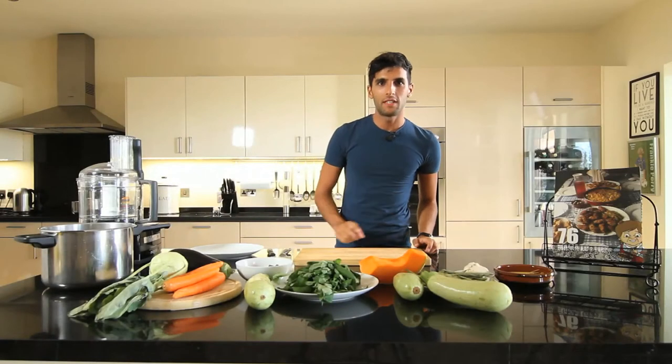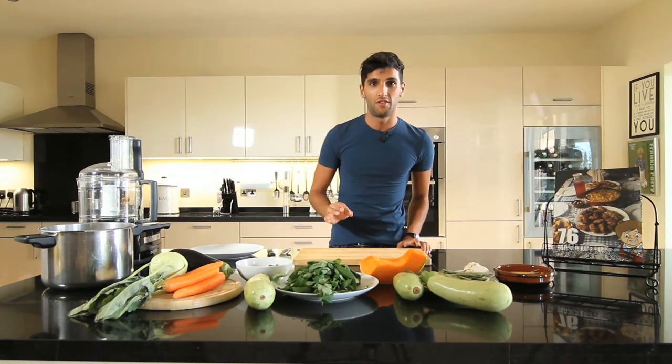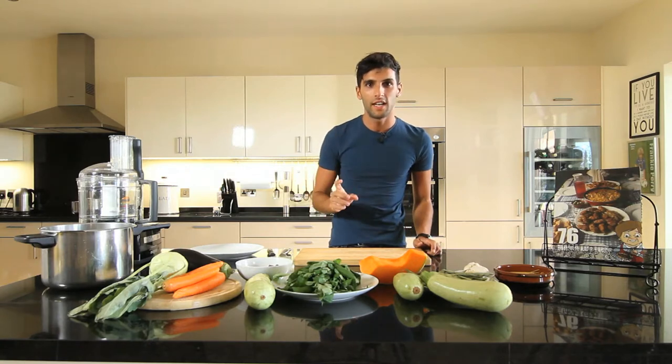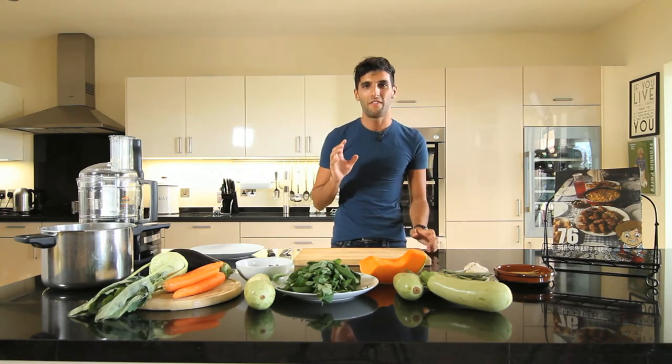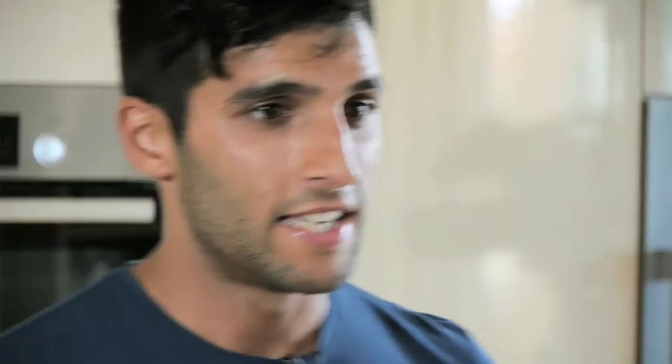Hi guys! Today I'm going to be cooking some dishes for you which I grew up with and really enjoy. It's a minestra and I'm going to be making some calabacines rellenos on the side, because those are some of my favourite little starters to enjoy when I go to my granny's house or to parties. It's a healthy treat and a perfect Gibraltarian finger food.